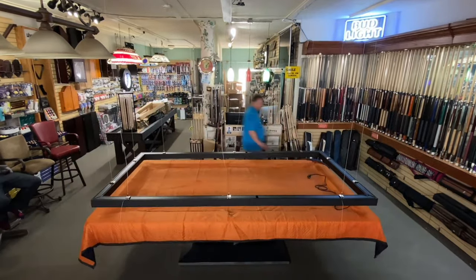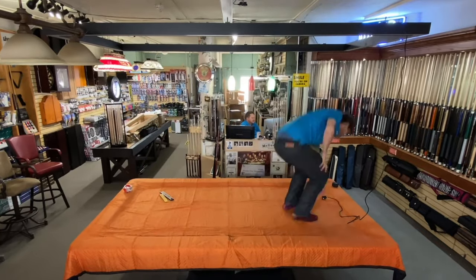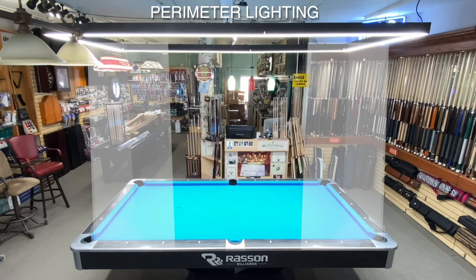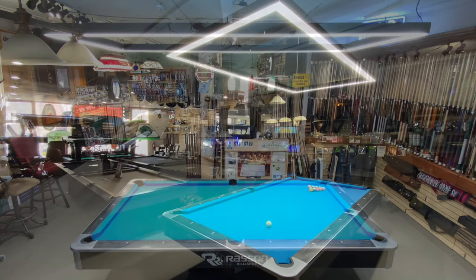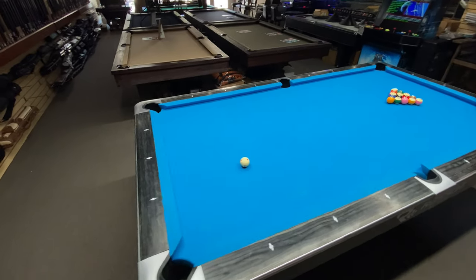Once the light is installed it can be controlled using a wireless RF remote control. The Predator Arena light produces a style of light that I call perimeter lighting, since the light originates around the perimeter of the pool table and extends inward. The Predator light casts a well-defined shadow over all the rails which helps define the perimeter of the table.